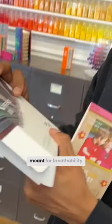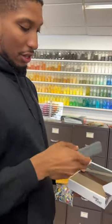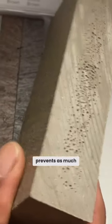It could be something that's meant for breathability or water retention. Thinking about different uses of sidewalk materials — we use this material to create sidewalks, and it allows for water runoff to be filtered and prevents flooding, because there are ways for the water to get through.